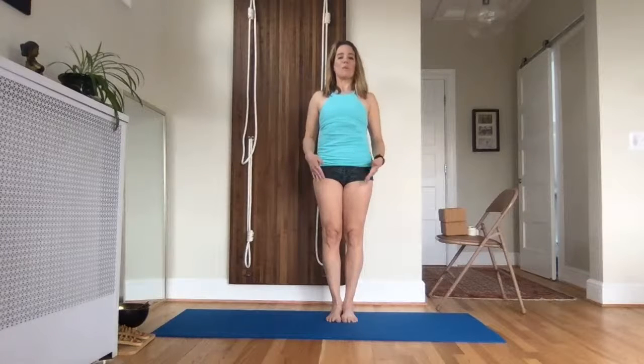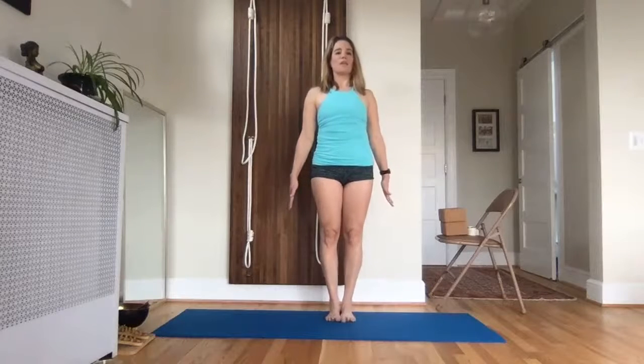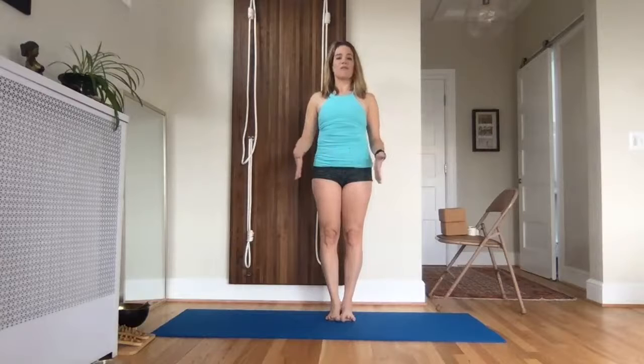I should say, by the way, if you have low back or knee issues, your feet should be hip distance apart. Otherwise, your feet should be heels together, balls of the feet together. If pregnant, also feet hip distance.